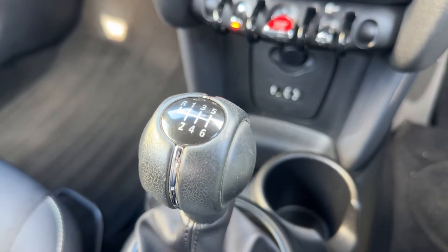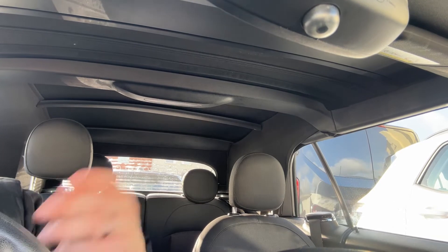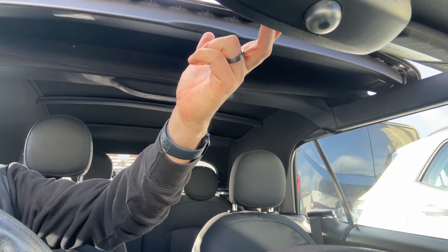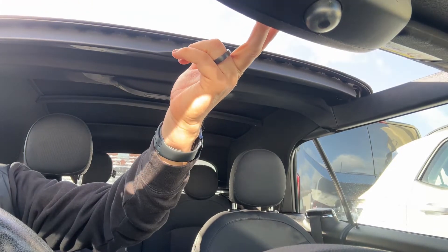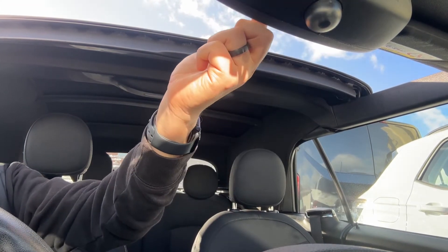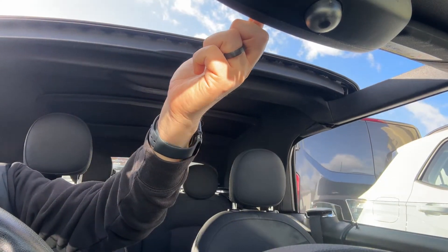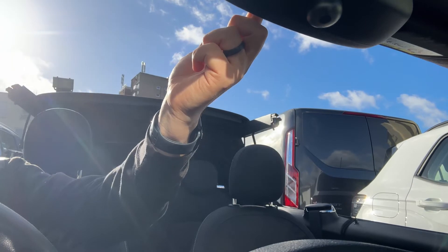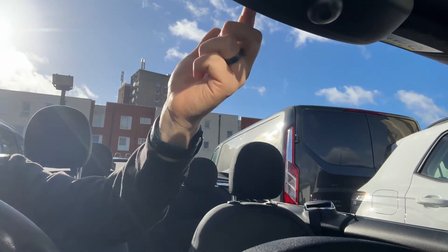There's a six-speed manual gearbox. The last thing I wanted to show you working is the roof. There's a button just up here — if you give that one pull backwards, the front section will open giving you a kind of sunroof effect. But you can press up there again to open everything, and you'll see the windows will all go down, the roof will fold back — and there you go.